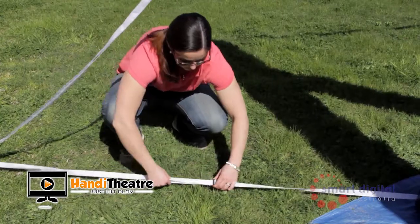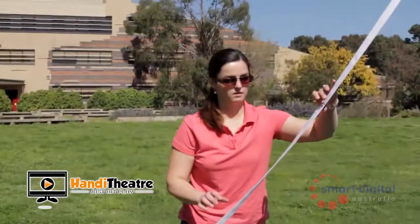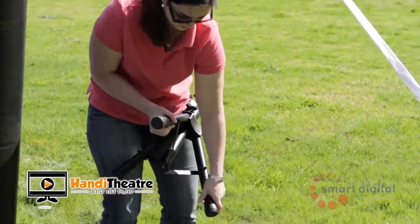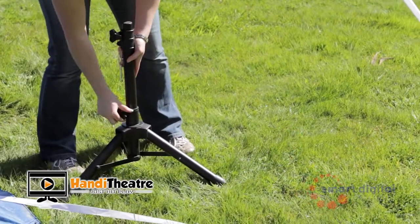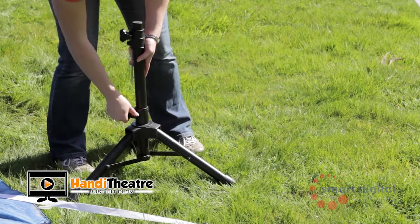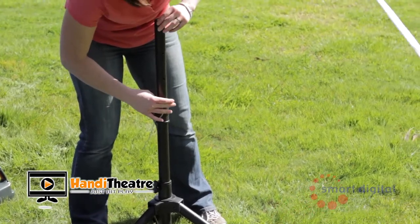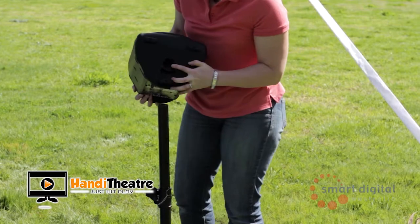Adjust all of the tethers until you have the correct tension to hold the screen in place. The next step is to set up your speaker stands. Undo both of the screws and adjust to the desired height and stability, then tighten. Ensure that you place the pin through the top section of the pole and secure it in place. Now place your speaker stands either side of the screen and place the speakers on top of the stands.